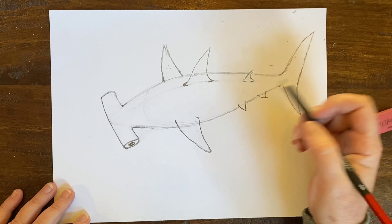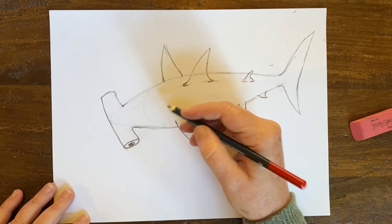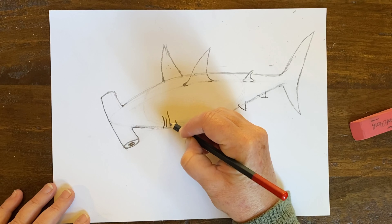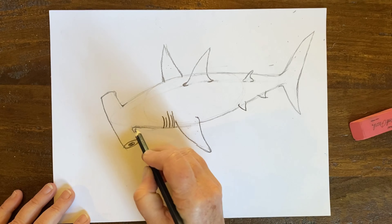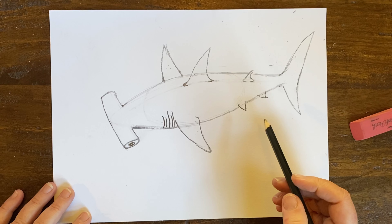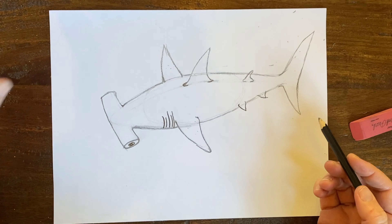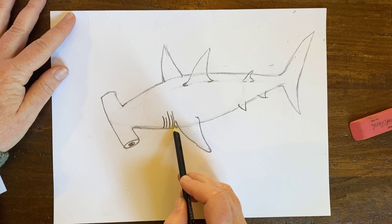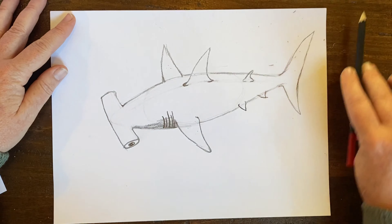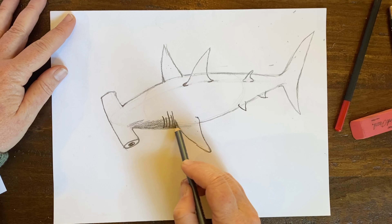Hammerheads also live in schools — large schools of nearly 500 sharks at once — and they migrate to warmer waters at different times of the year. They really like coral reef areas for hunting. But when they hunt, they don't hunt as a team — they hunt all by themselves, break off from the school, find their own food, and then come back. On the side of the hammerhead's body, we're going to see five gills right here.